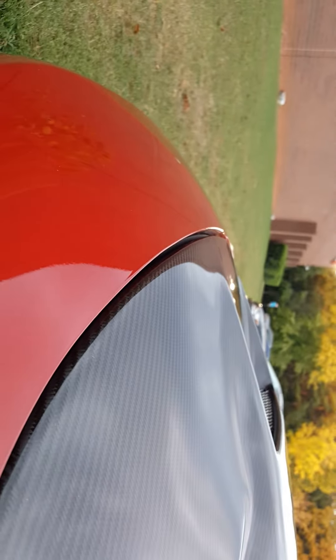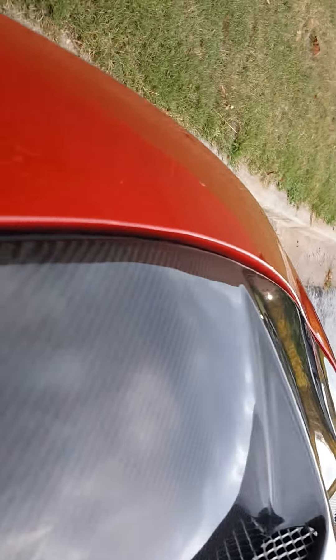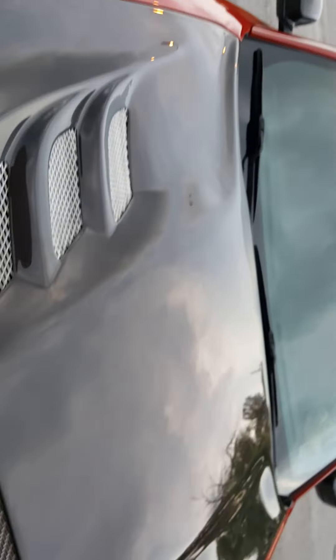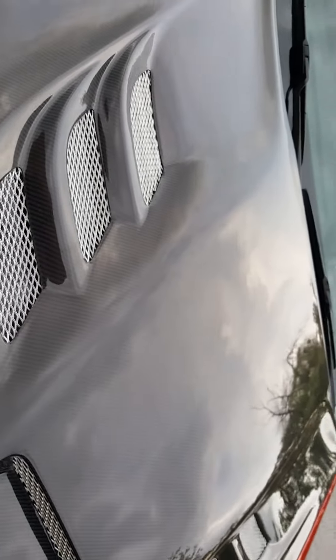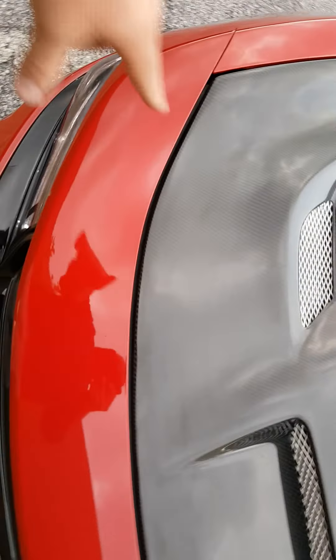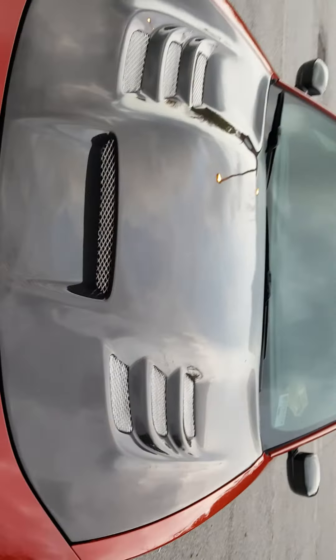I still have some more adjustments to do. As you can see, it doesn't quite line up — this is more of a test fit right now. I've got holes and everything to drill for the washer fluid nozzles; little rubber grommets go on the hood.